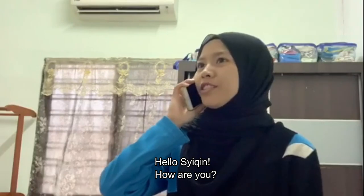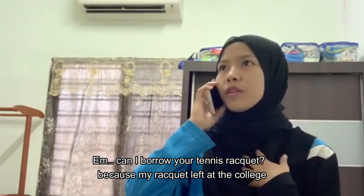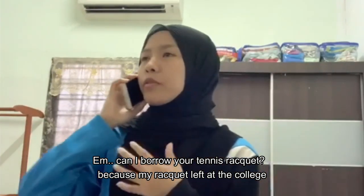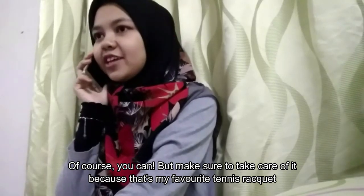Hello, Shikin. How are you? Hello, Nina. I'm good. Can I borrow your tennis racket? Because my racket was left at the college. Of course, you can take it.